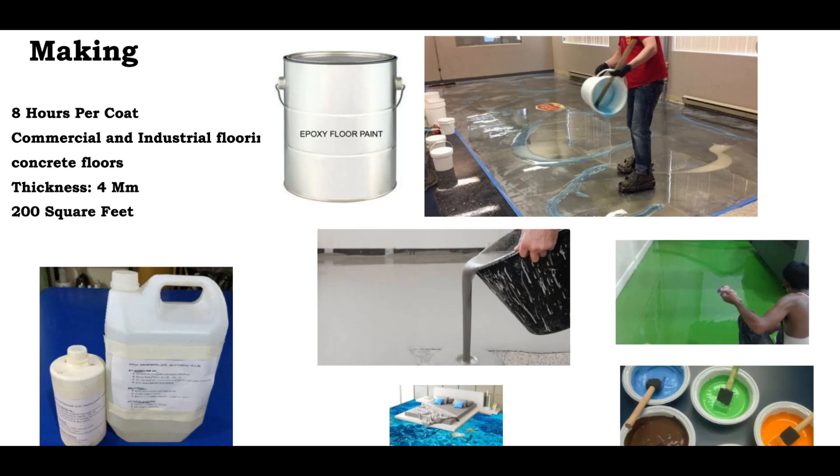The first task is per coat. It is a gap that you have to do the flooring. It is an effective floor paint. The coat is full. It is a gum. It is a commercial and industrial flooring. The gum is full. It is 4 mm thickness. It is a full flooring.